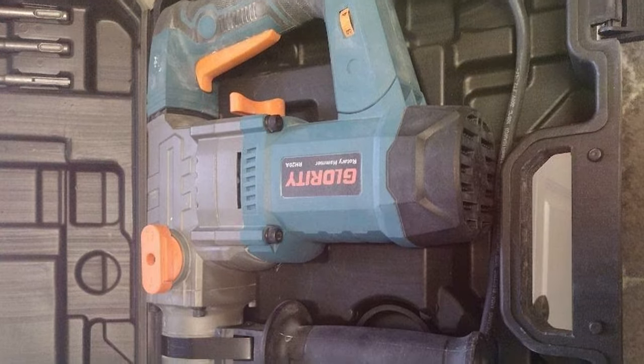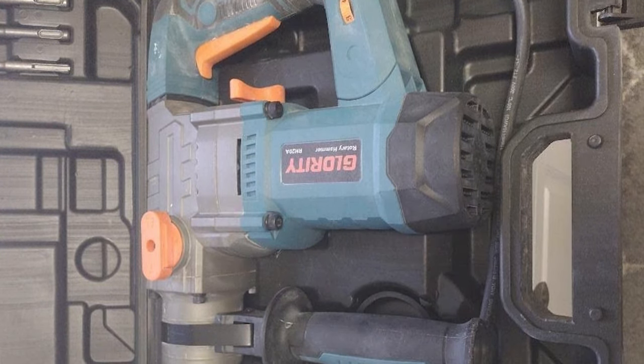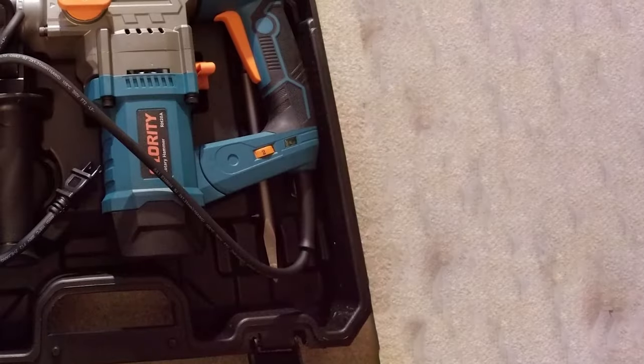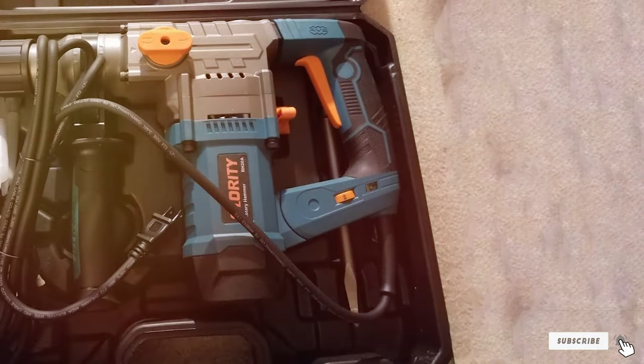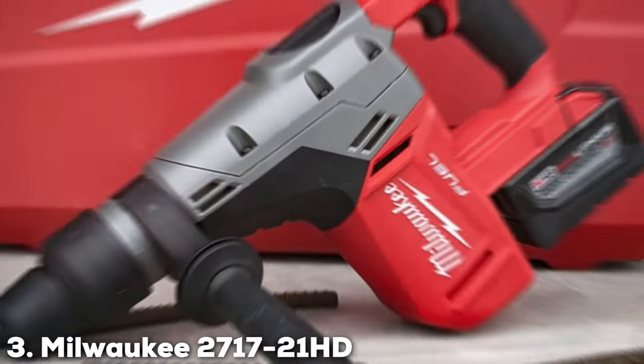masonry, or other tough materials, the GLORIT-ME Rotary Hammer Drill gets the job done with efficiency and precision. It's a reliable choice for those who demand high-performance tools for their projects.